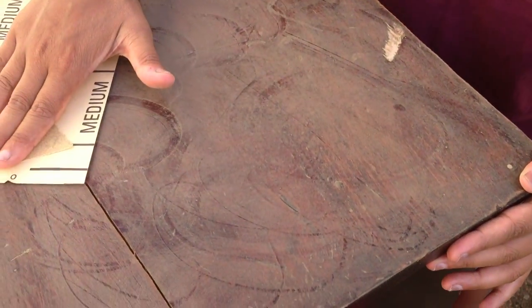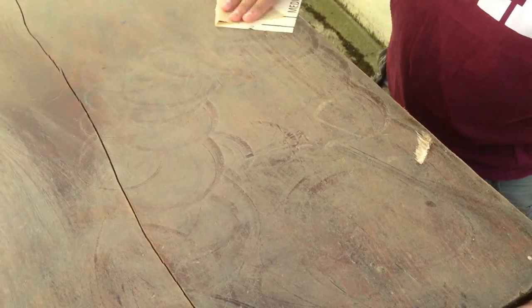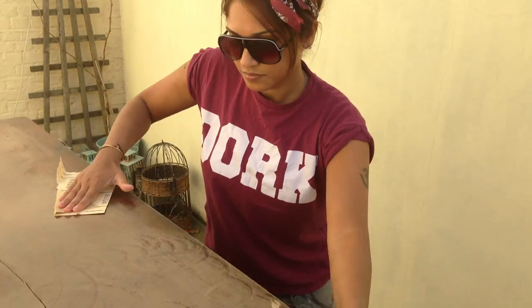It's done in circular motions. Once I've done the whole piece I'll clean it all down with sugar soap so there's no little grainy bits of wood left, and then it'll be ready to prime.